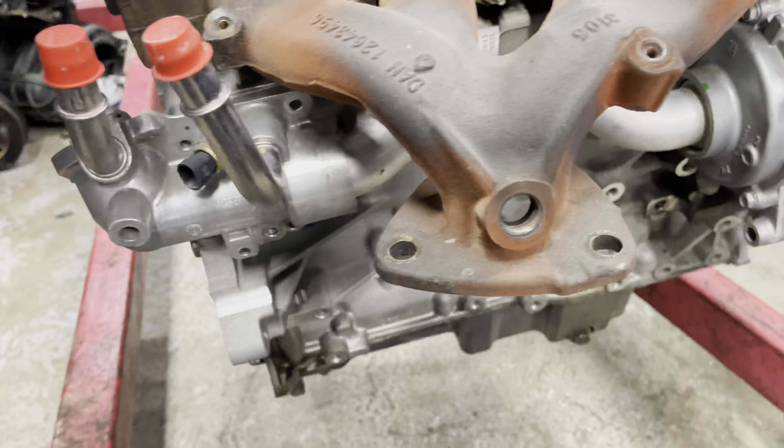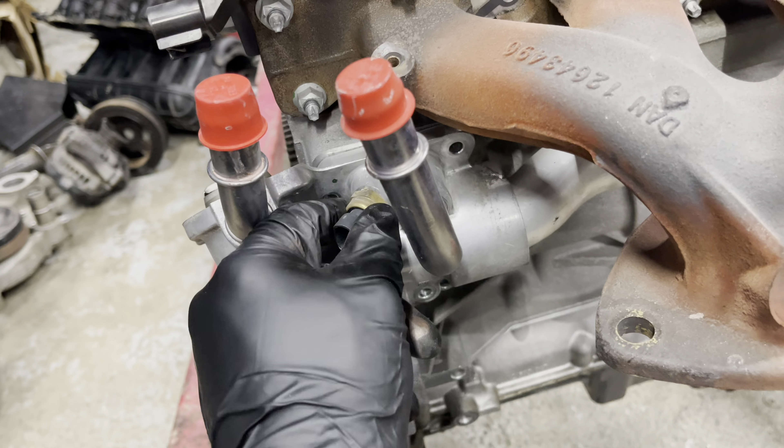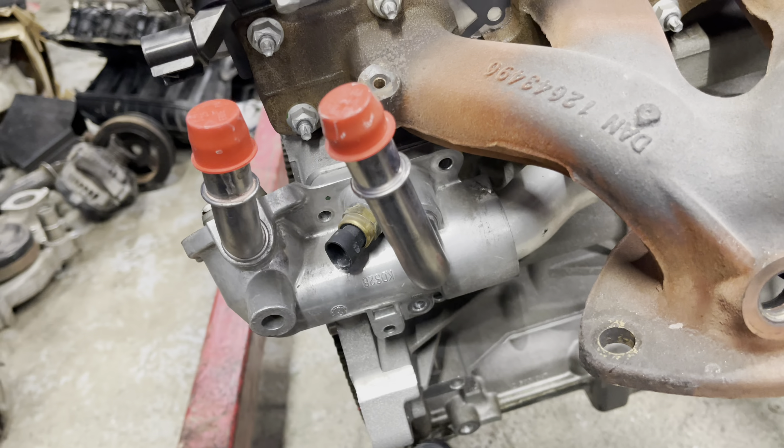I'll show you what tools you need to get the job done — stuff you can rent from AutoZone or whatever parts places you have in the state you're located. These are the tools you pretty much need to do the job when the engine's out of the car: flathead pick tool to get the O-rings out, magnet to hold the bolts when you're taking them out, timing extension to get to one of the bolts on the thermostat housing, 10 millimeter, 19 millimeter for the coolant temperature sensor, and then a tall and a short 13 millimeter.